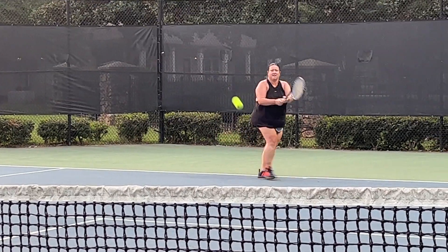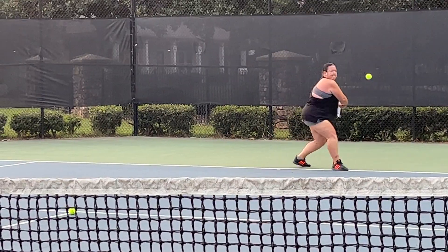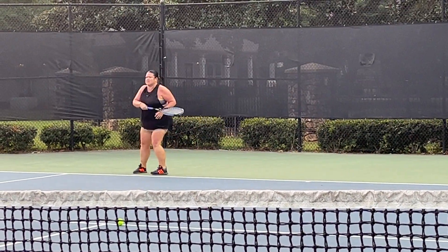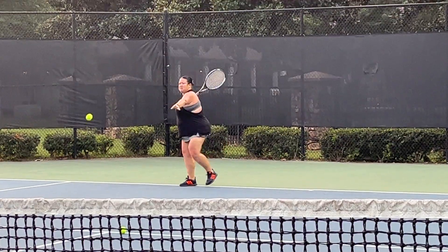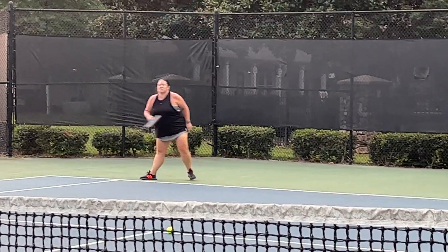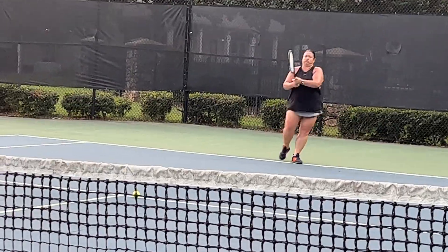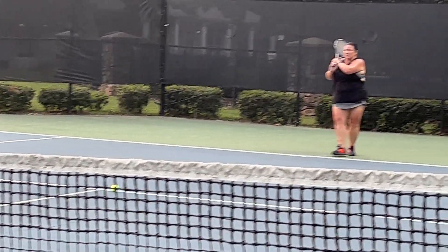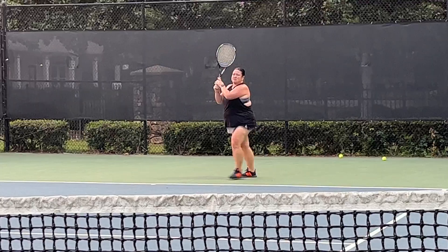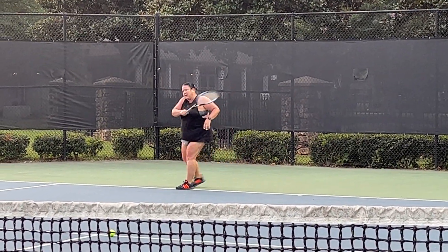Ten. Thirty on everything. Eleven. Twelve. Thirteen. Fourteen. Come on. Get away from it. Fifteen. Sixteen. Come on, get to it. Seventeen. Eighteen. Push. Nineteen. Twenty.